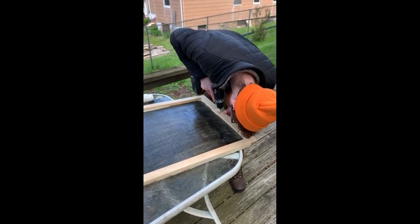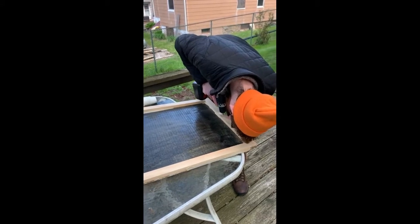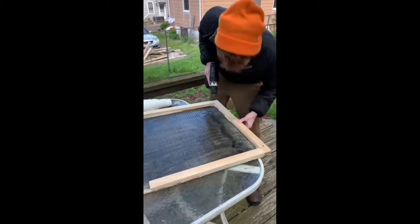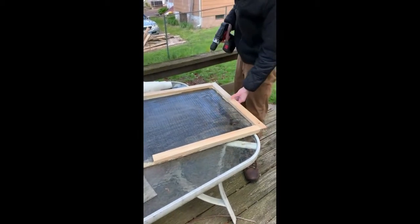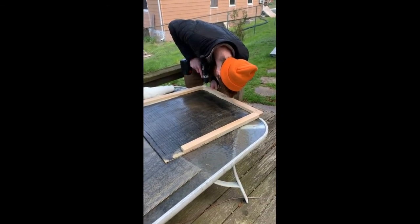Once you have caulked the walls, you want to screw the walls into the back of the bat house. You want to use exterior grade screws if you can find them. We also found that screws about a half inch in length work best. You want to use a small drill bit to avoid cracking the wood. We used about three screws to attach each wall.